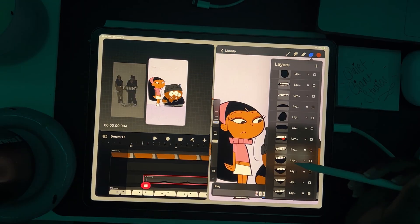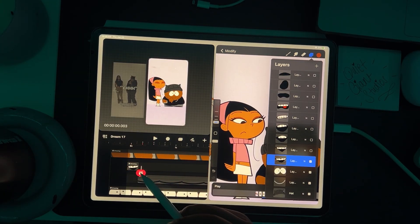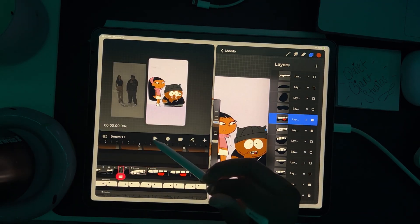Also, focus on one element of the body at a time. I start with the body poses, then I adjust the eyes, maybe add a blink here and there, then the nose and mouth — specifically the lip sync — and then the head, referring to the tilting and head turns where necessary.